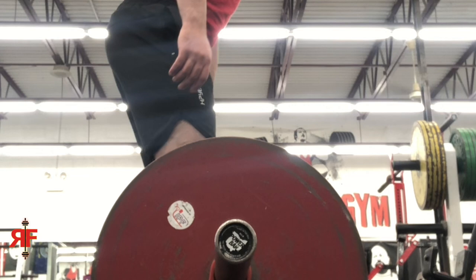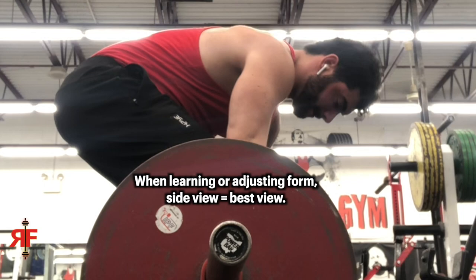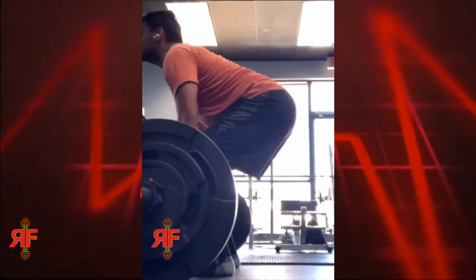The side view of an exercise oftentimes tells more of a story than the front or back view. The reason for that is you get to see the entire bar path if you frame it correctly and film directly from the side — and that leads into the tip for this video.